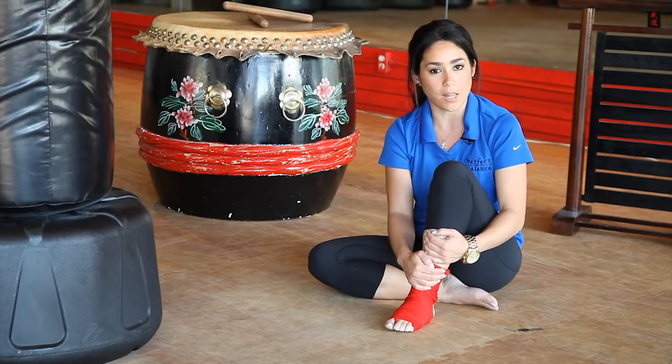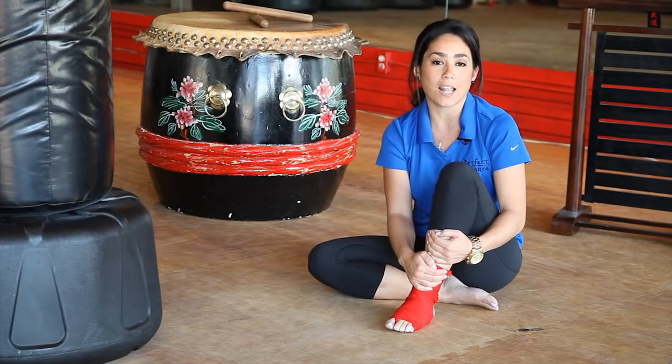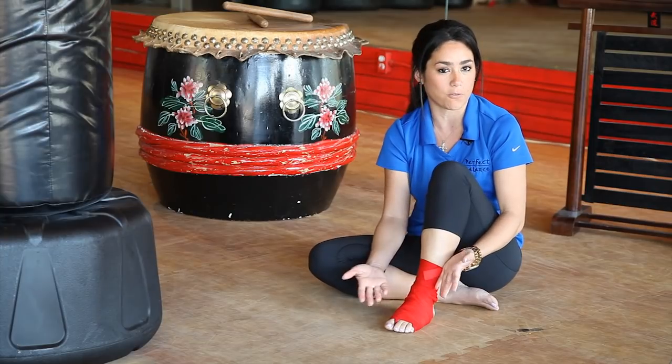My name is Nicole Lagon from Perfect Balanced Martial Arts and Fitness and I Love Kickboxing.com, and I have just shown you how to wrap your feet for kickboxing.